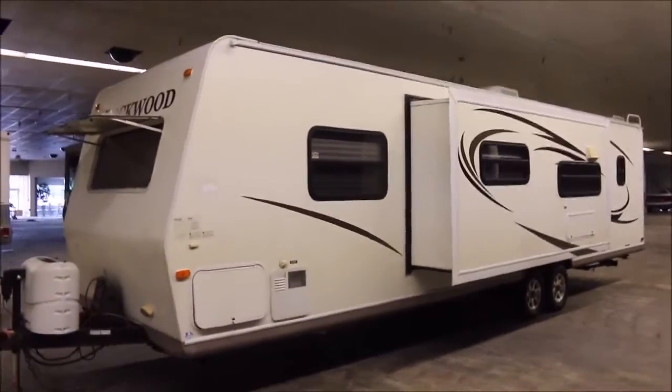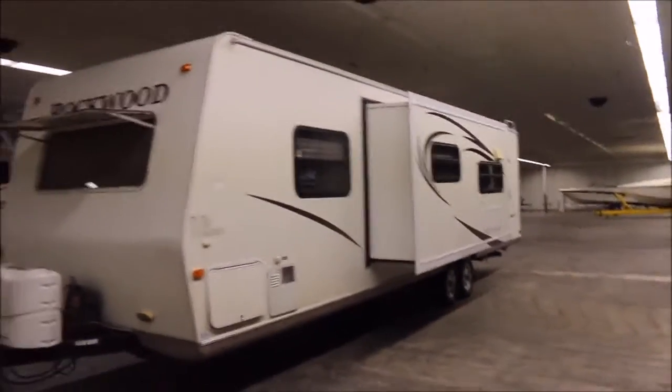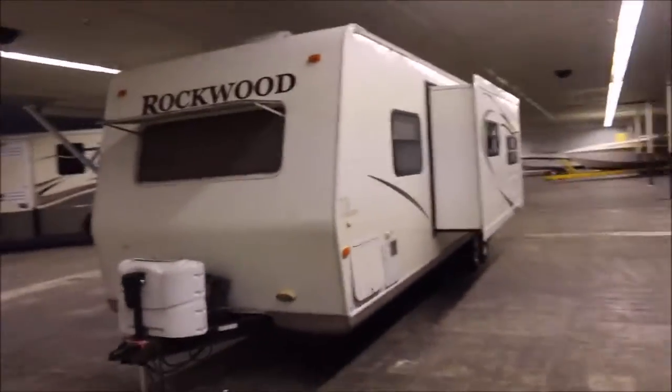John here from Empire RBN Marine in Liberty, Texas, just outside of Houston. And today I've got a very nice travel trailer for you guys. It's a Rockwood Ultralight by Forest River.